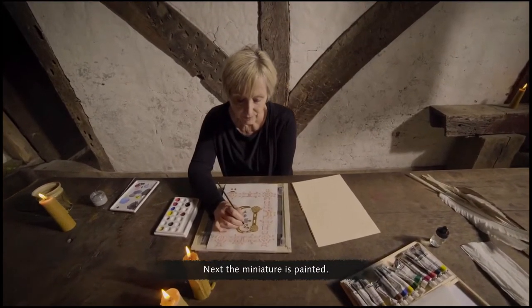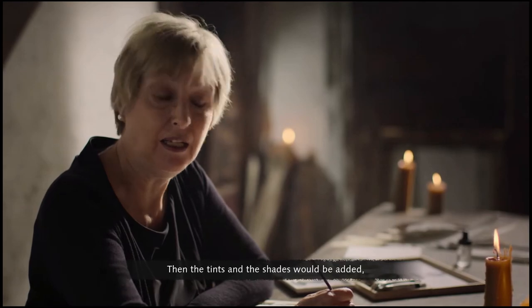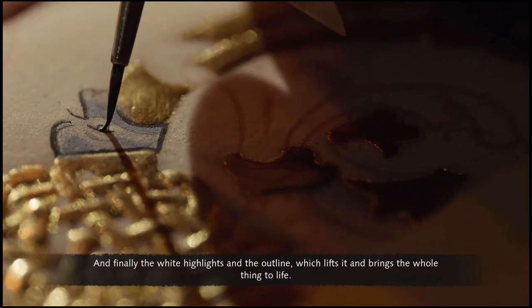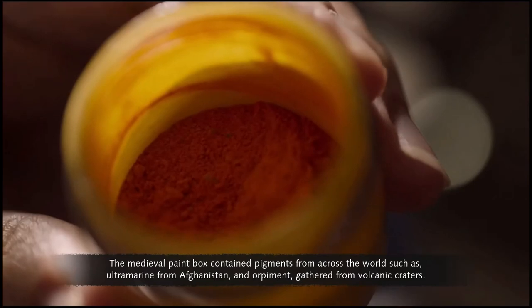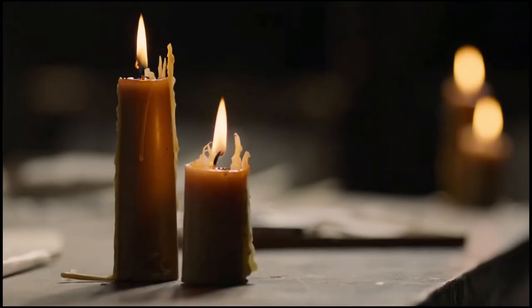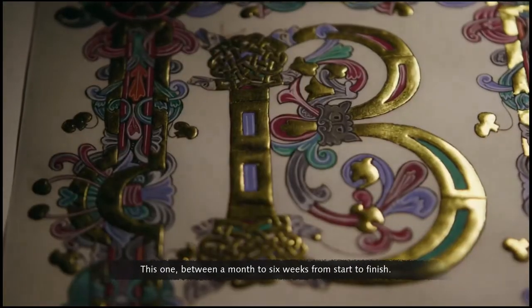The solid appearance is achieved by laying the gold on a cushion of plaster mixed with glue called gesso. By raising the gold from the surface of the skin, it catches the light even more. The glue in the gesso is softened by breathing on it, and then you have three seconds to get the gold on, using a burnisher — a polished stone — to make sure the gold sticks, then polishing the gold up until it comes nice and shiny. Next the miniature is painted: base colour first, then tints and shades, and finally white highlights and the outline, which lifts and brings the whole thing to life. The medieval paint box contained pigments from across the world, such as ultramarine from Afghanistan and orpiment gathered from volcanic craters. These medieval miniatures could take between a month and six weeks from start to finish.